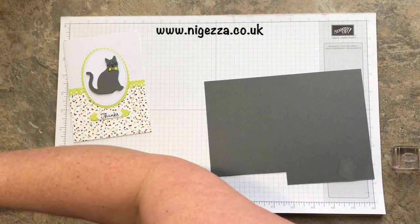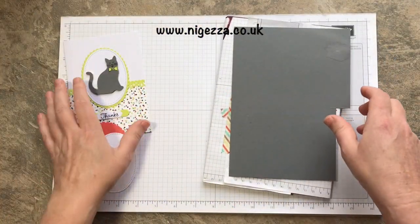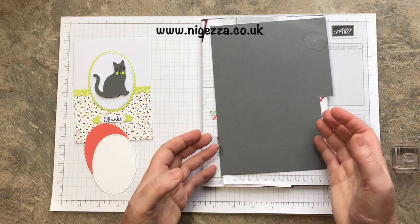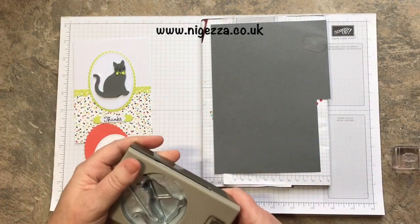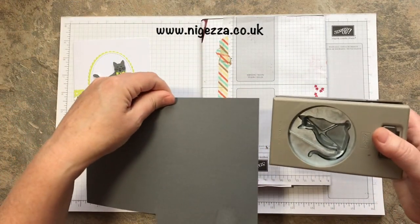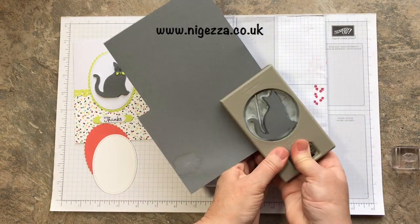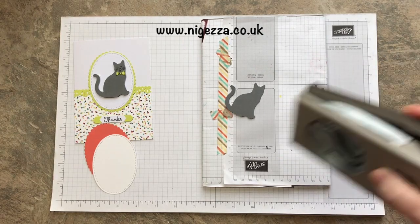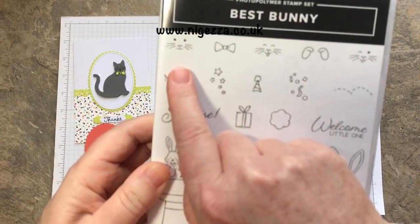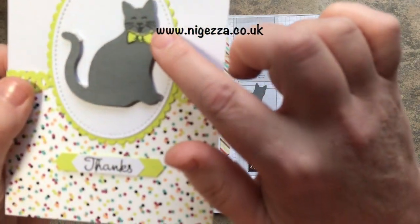The first thing I want to do is stamp my cat's face. Because it's photopolymer, you can punch out the cat and then stamp it, or you can stamp it and then punch it. I'm going to punch it and then stamp it. I'm using Basic Grey. I'm just going to cut my cat out. The stamp already has three expressions to choose from, which I love - you've got just ordinary cats, a cat sticking its tongue out, and a cat winking. I'm doing cat winking.